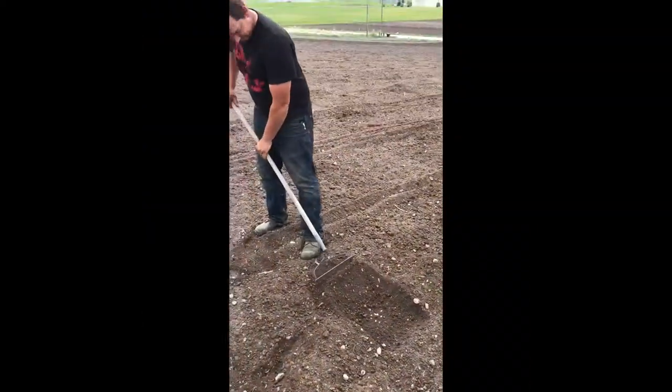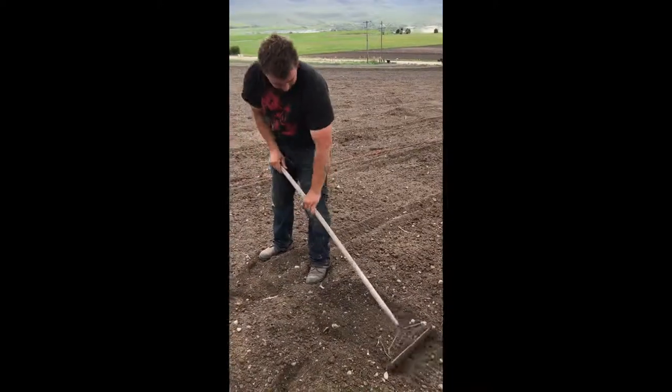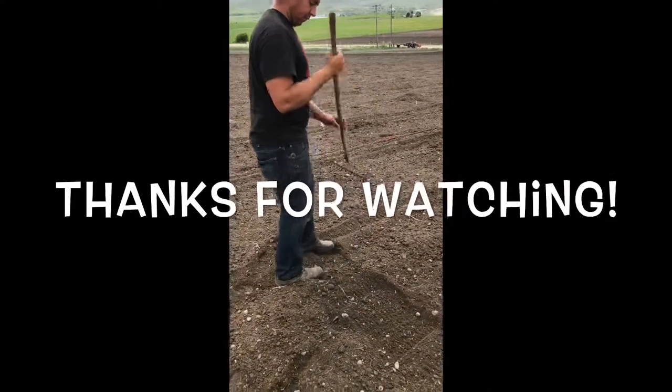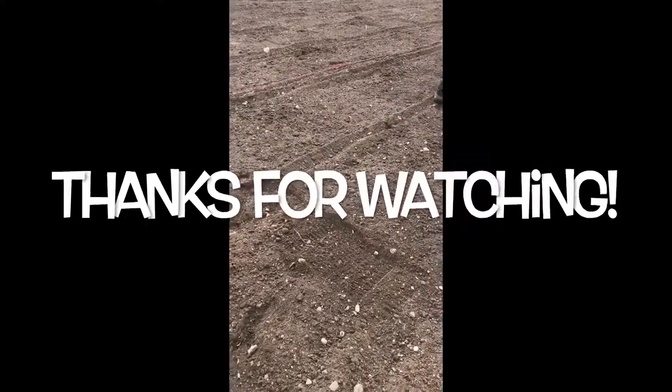When your seeds are in place, you just take your rake and you lightly push the dirt over your furrow or seed bed, and then you smooth it out and you pat it down. This seals in the moisture to your seeds so they can germinate properly.